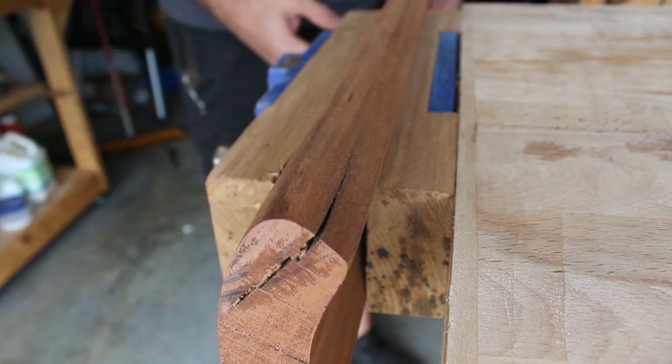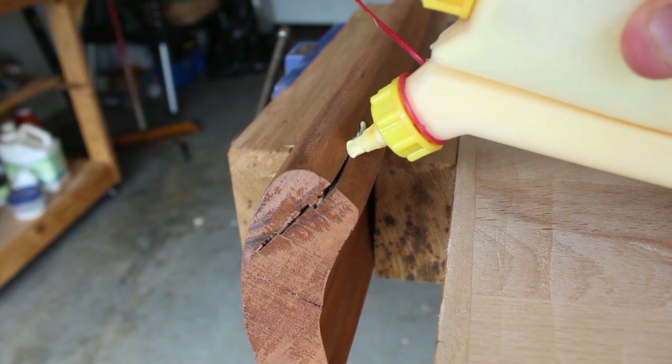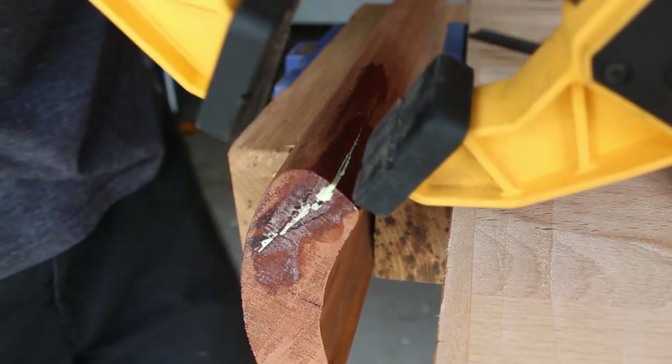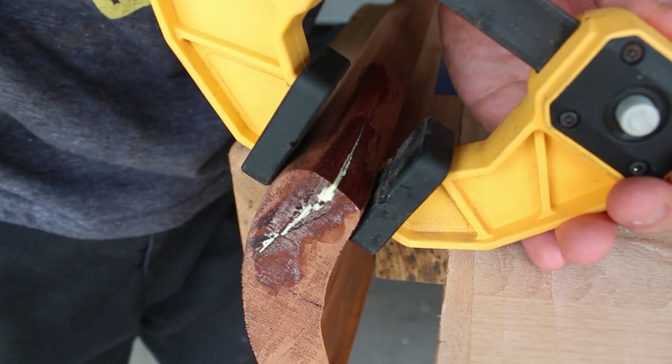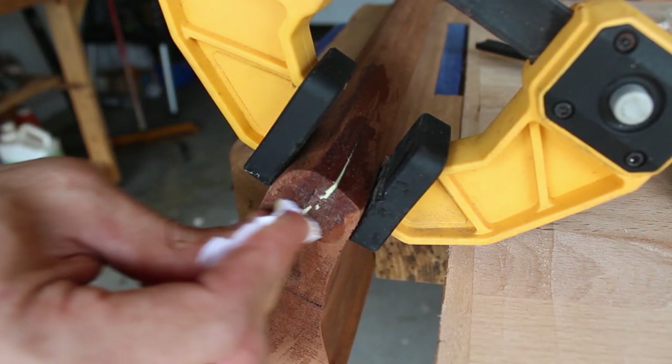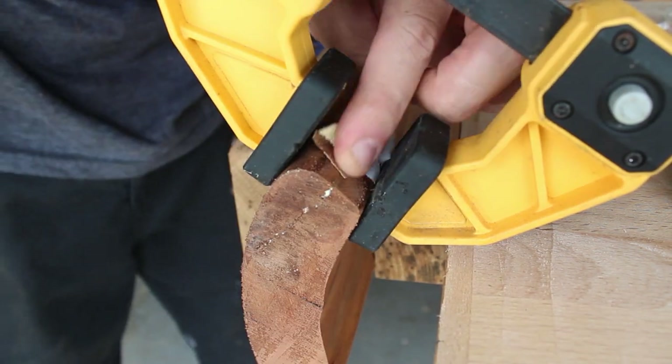This board had a pretty large split in the end, so I'll fill it with wood glue and clamp it together. While the glue is still wet, I'll sand over the crack — this creates sawdust from the board itself that acts as a wood filler that perfectly matches the board.